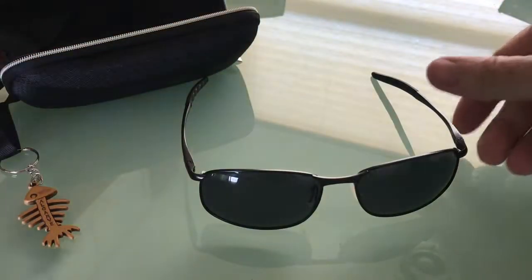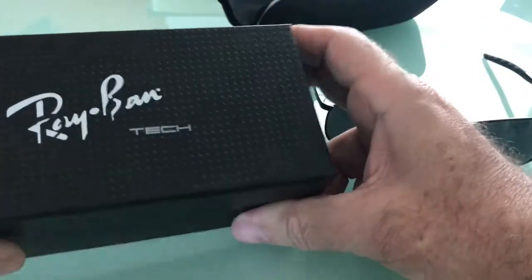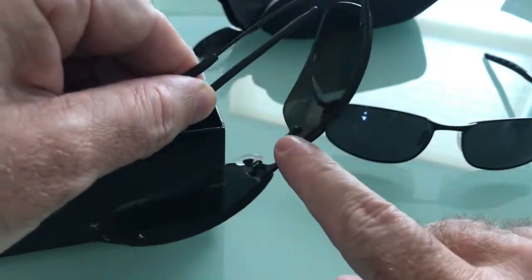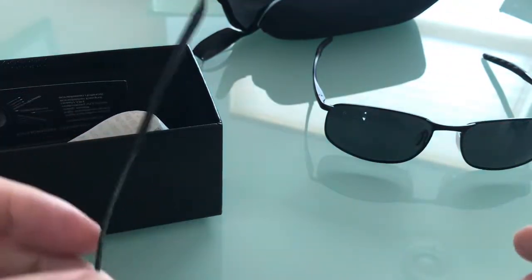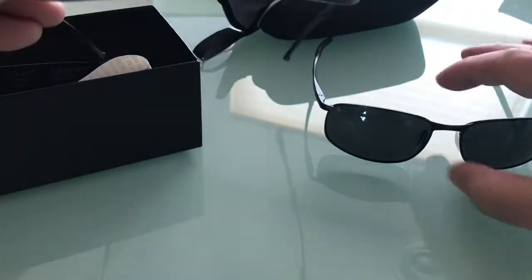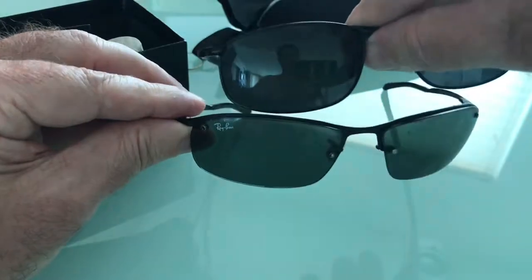I just wanted to show you a quick comparison to the reason why I had to buy these. My Ray-Bans didn't fare too well in the last couple of outings — I actually broke off their little nose piece. And even the side arms here have become loose, so it was time to let them go. But comparing the two glasses, they really are a very, very similar style.